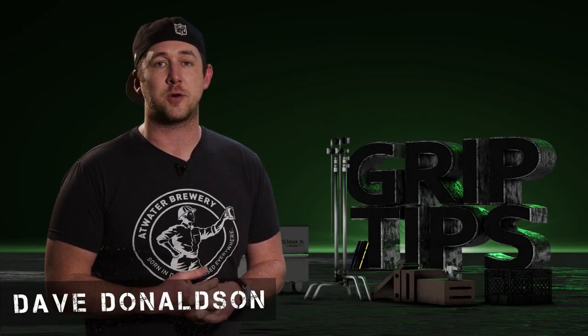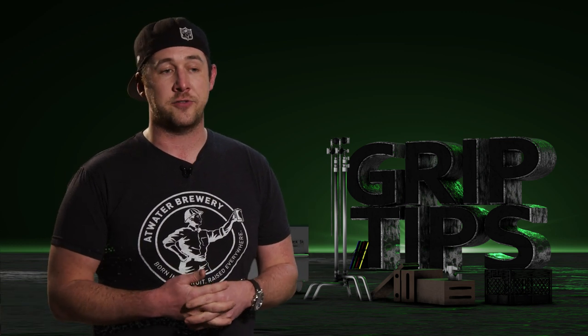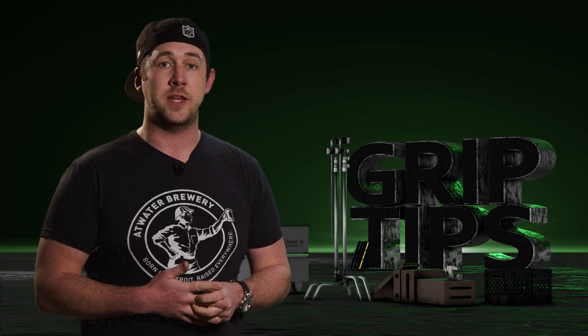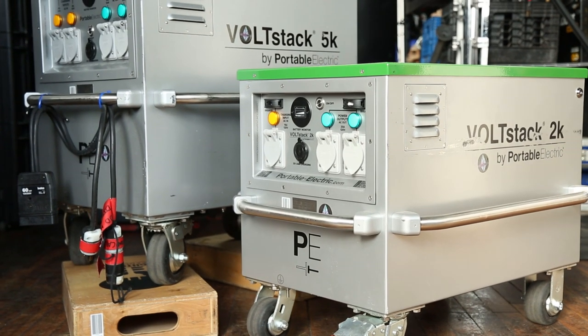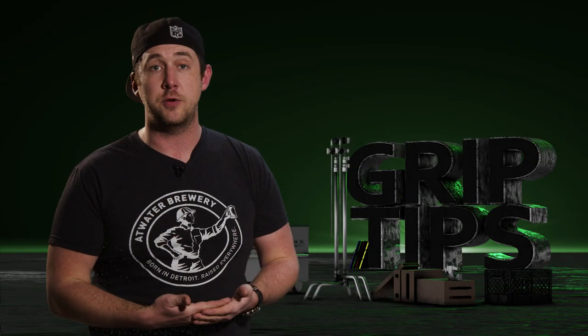We're back. I'm Dave Donaldson. Welcome back to Grip Tips. Today we're going to be taking a look at a particular product that I saw at Cinegear Atlanta last year — something that caught my eye that I think may actually be changing the game in the industry. It's from a company called Portable Electric and the unit is called Voltstack. Today we're going to be taking a look at the 2K and the 5K unit, starting with the 2K unit.